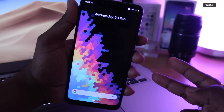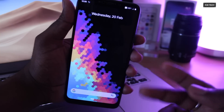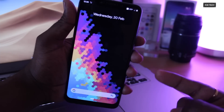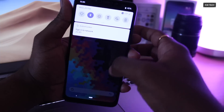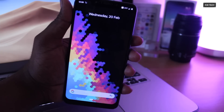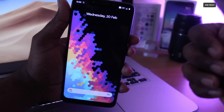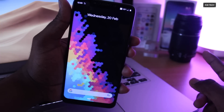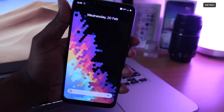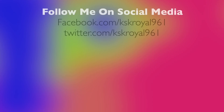We have successfully booted into HiveOS. The reason there's no welcome screen is because I haven't flashed Google applications — if I had, you'd see the welcome screen. This is how you can install any custom ROM on your Pocophone F1 very easily. That's about it! If you enjoyed this video, hit the thumbs up button, don't forget to subscribe to the channel and hit the bell icon to get notified. Thanks for watching — this has been KSKRL. I'll catch you in the next one. Bye!